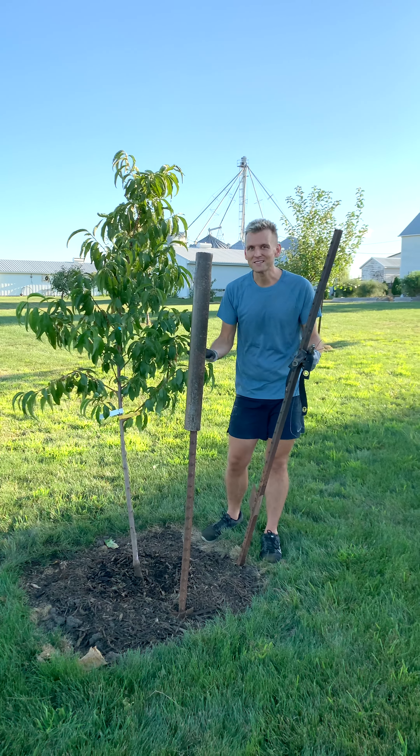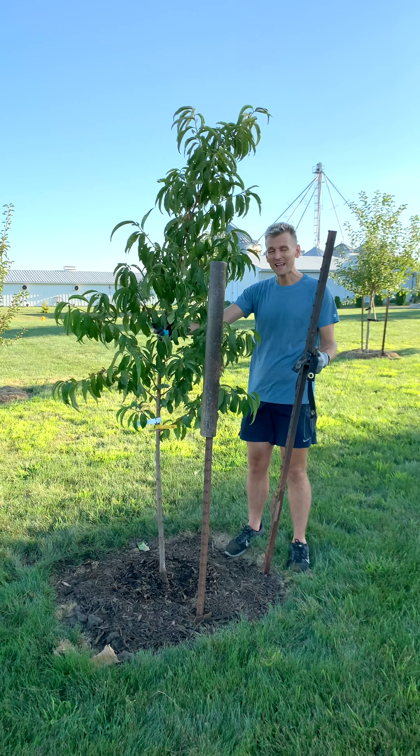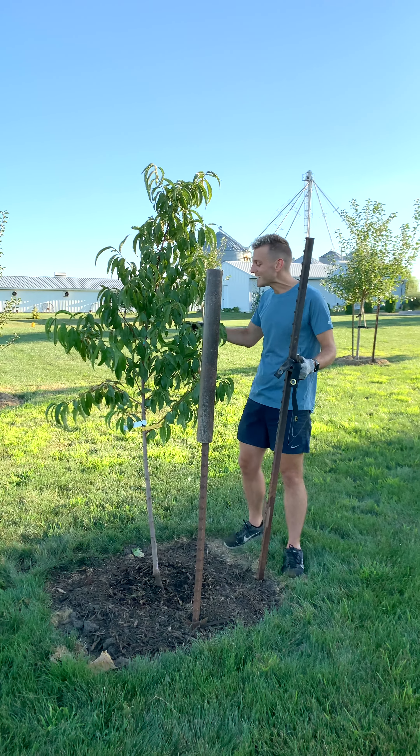In that first year or two, there's nothing there to really hold it, and as you can see, it's just going to flop around. In major windstorms it would lay over, come out of the ground — that back and forth is not good for the roots. So we are staking the tree.